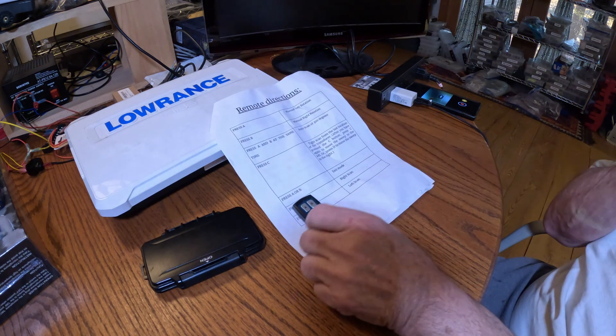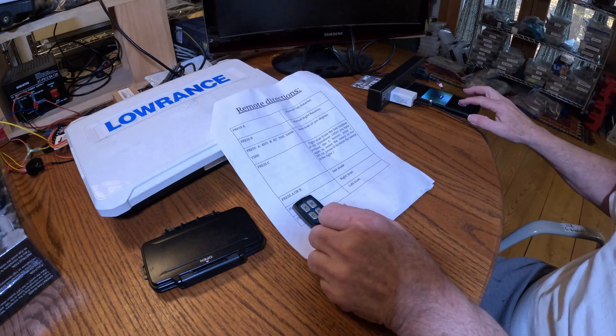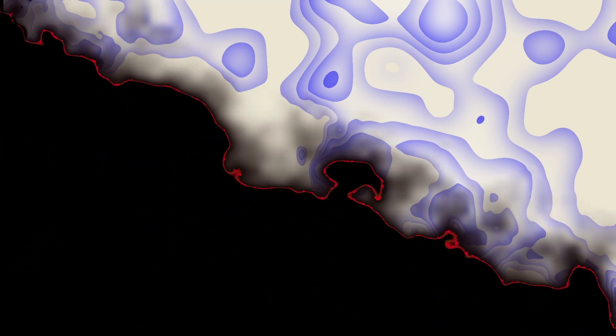The idea is that once you get your live scanner, you just simply play with the remote and see what it does. You can have it on your boat and run it back and forth. Thank you — I appreciate you guys watching this. Please like and subscribe to the channel.